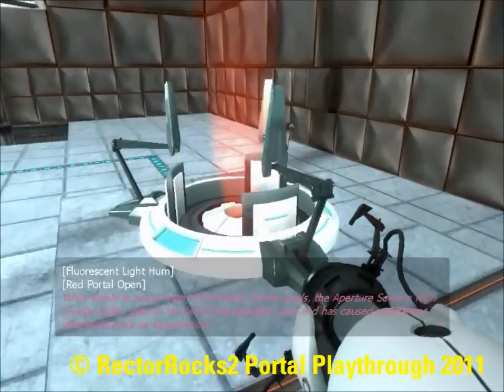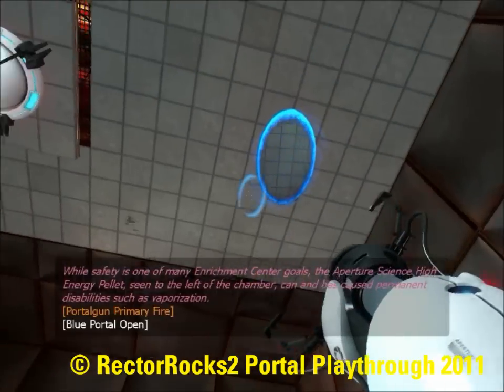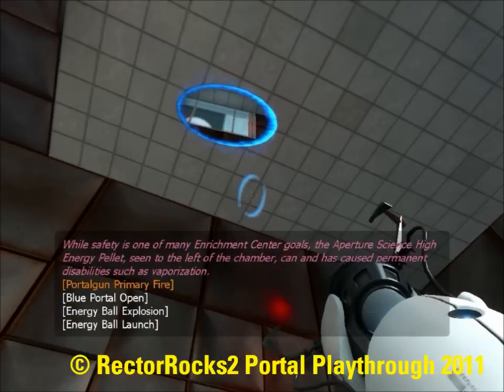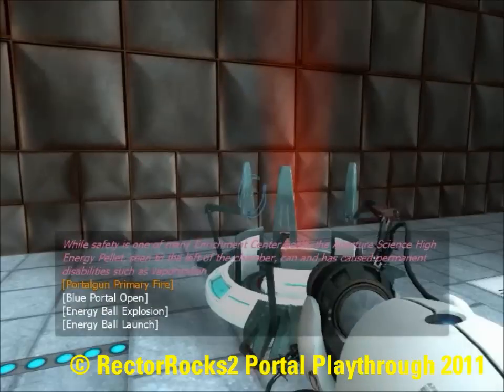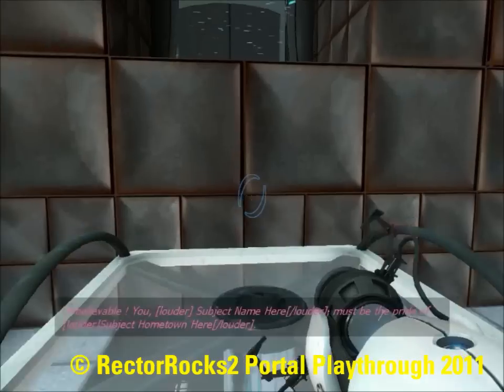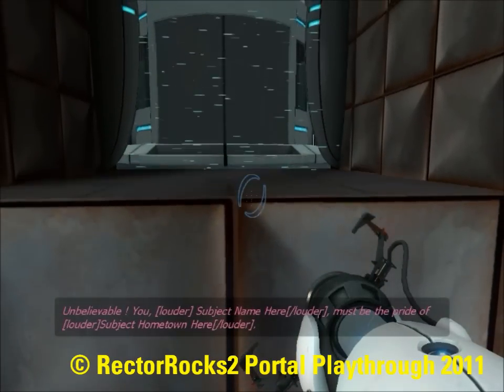Safety is one of many Enrichment Center goals. The Aperture Science high energy pellet seen to the left of the chamber can, and has, caused permanent destruction. You — [subject name here] — must be the pride of [subject hometown here].